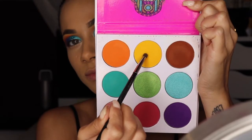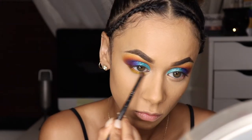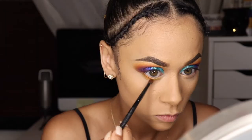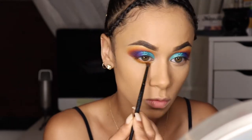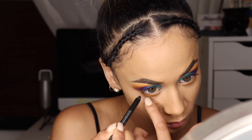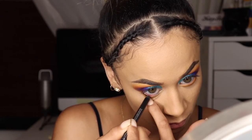Now it's time to apply the glitter. I'm taking Ilu Cosmetics Siren Fantasy and applying that just to the middle of my lid. For the lower lash line, I'm taking the yellow first and applying it as a transition color, then going back in with the same orange and applying that closer to my lash line.